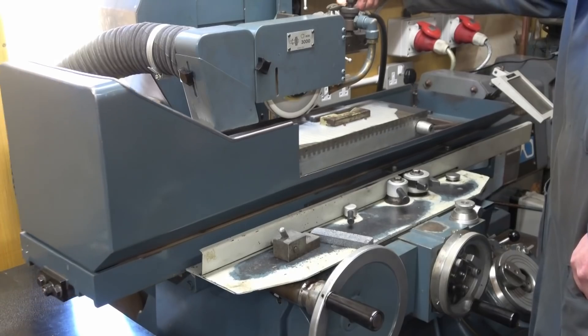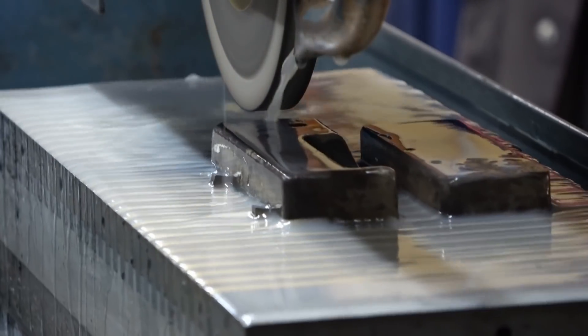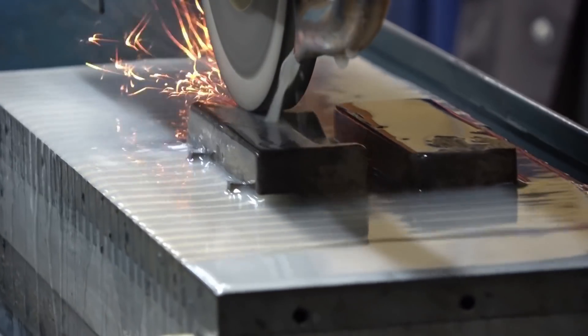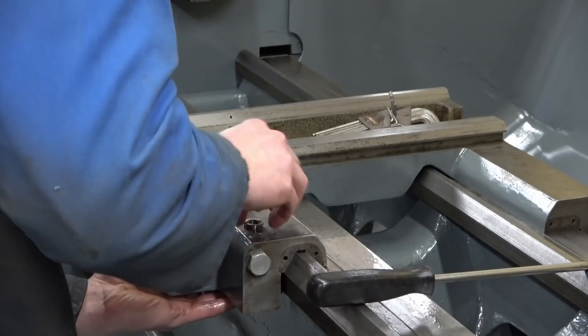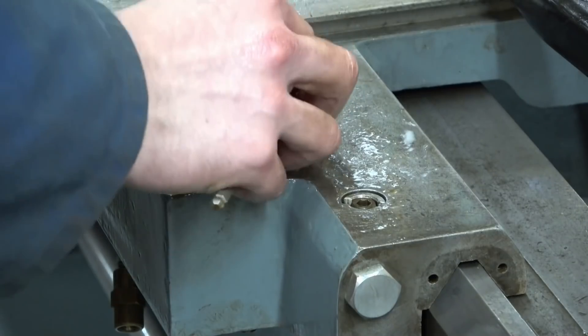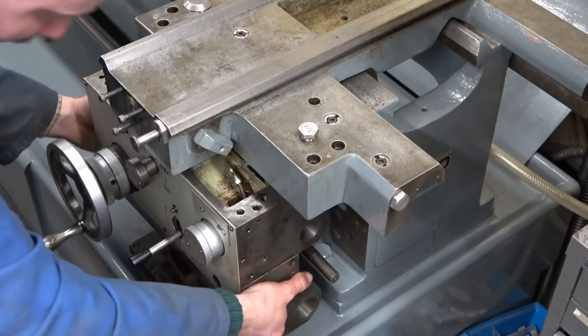Upon this section of the rebuild I found some rework was required. With those bits ground, I could then carry on with the installation. In go all the various gibs, and in comes the apron — now everything is sorted under there.